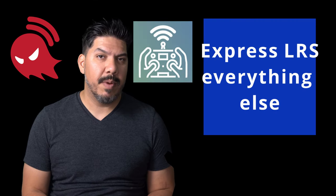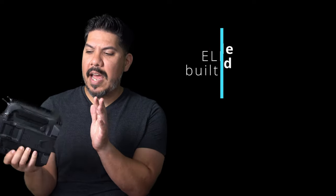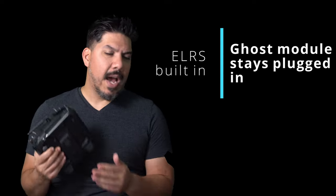Right now I'm mostly using ExpressLRS and Ghost. I use Ghost for racing and ExpressLRS for pretty much everything else. I still use Crossfire on occasion for some long-range stuff. So now with this V2, I can have ExpressLRS built in, keep my Ghost module plugged in, and not have to carry anything else with me.